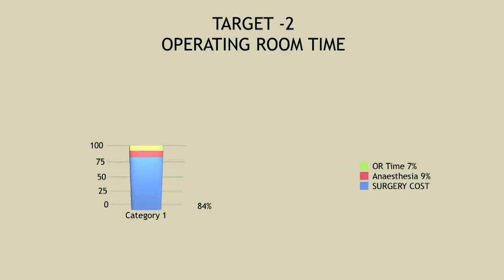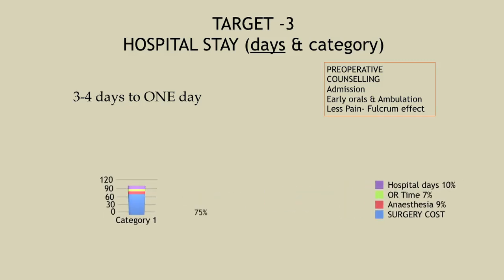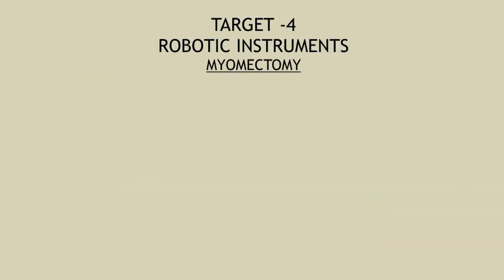Once we targeted OR time, we reduced it and the associated cost by about 7%. So from a starting point of 100%, the cost came down to about 84%. The next target was hospital stay. Patients were used to staying three to four days; we counsel them, use the ERAS protocol — early ambulation, early oral intake, less pain — and cut down the hospital stay cost by about 10%. We also introduced an upgrade policy: patients who could afford less were placed in a general ward category but upgraded, making them feel they received value, saving another 1 to 1.5%.